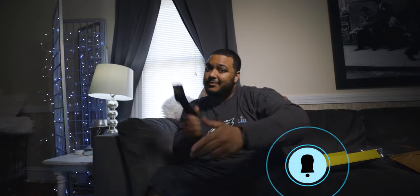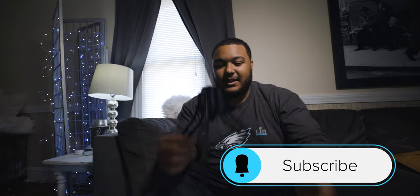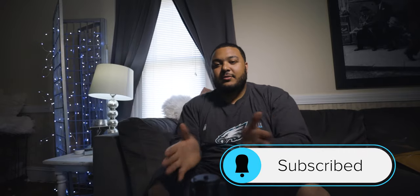Follow my YouTube channel, subscribe. I can go sit it down, do my workouts, whatever, and record myself.